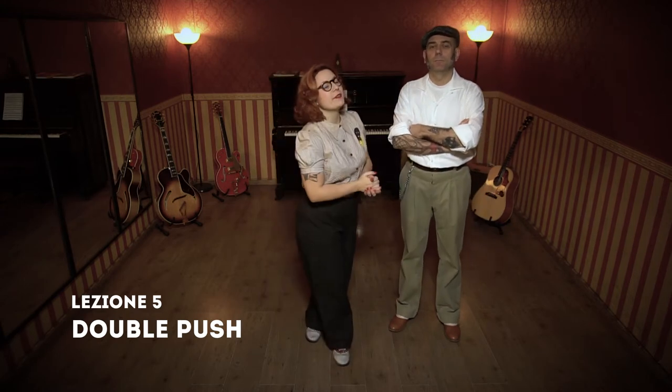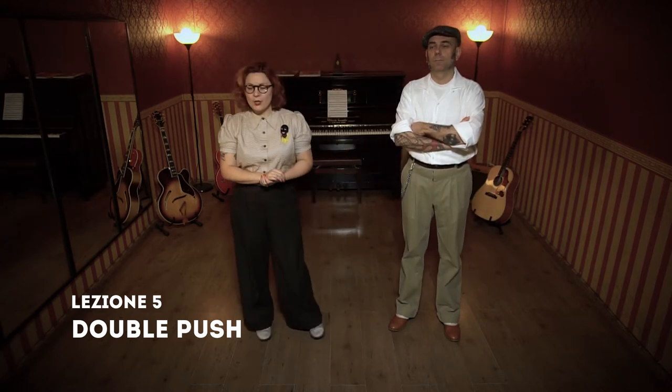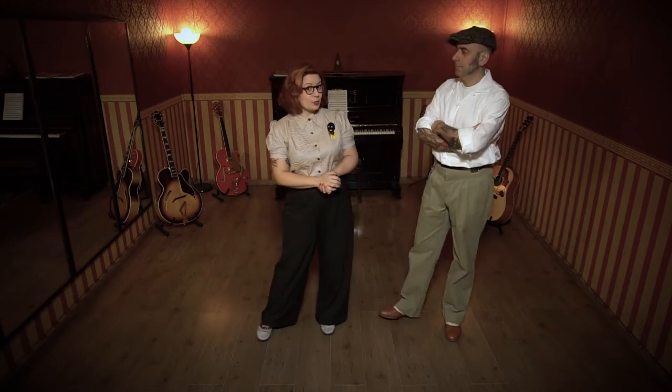Hello everyone, I'm Marta and Luca from the Honky Tonks School of Torino. This is the fifth lesson of Rockabilly Jive, Torino Style. Today we will see the double push.